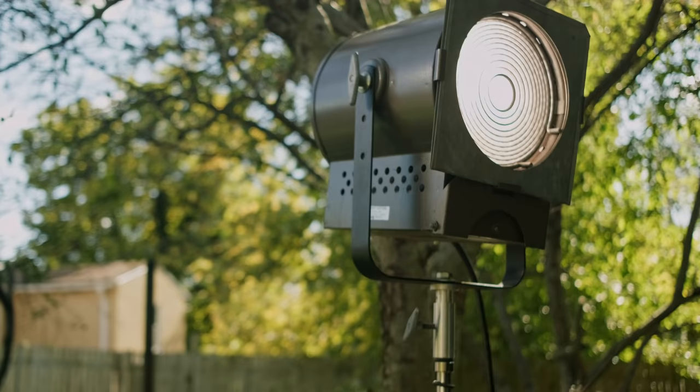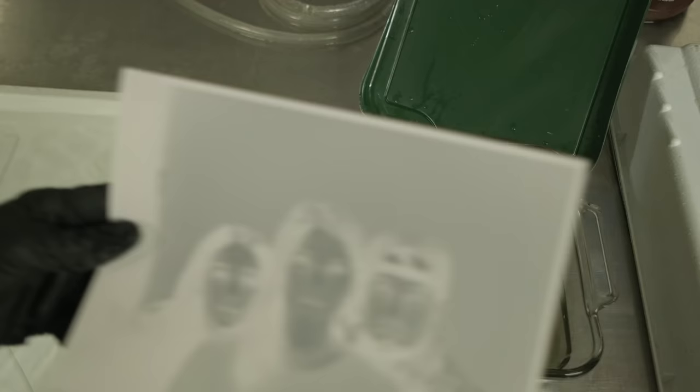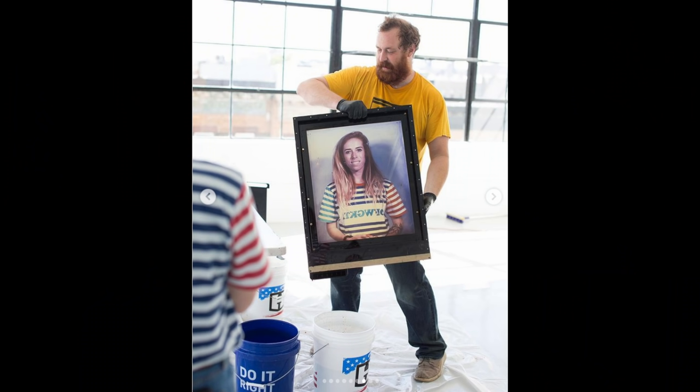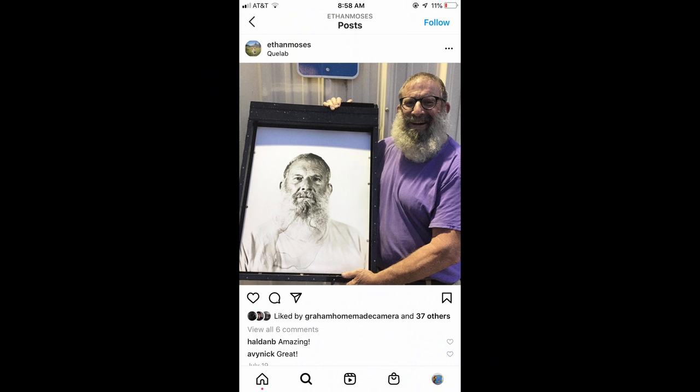I checked my calendar today and it's been over a year since I've updated you guys on my progress with the RA4 color reversal process. This is the act of taking darkroom color negative materials and exposing them directly in camera, then doing a little bit of darkroom magic to make a positive portrait. It's a really neat process with quite a few steps, and over the last few months there's been renewed hype in it, thanks to Ethan Moses taking his Cameradactyl 20x24 camera to New York City and doing some fabulous portraits.